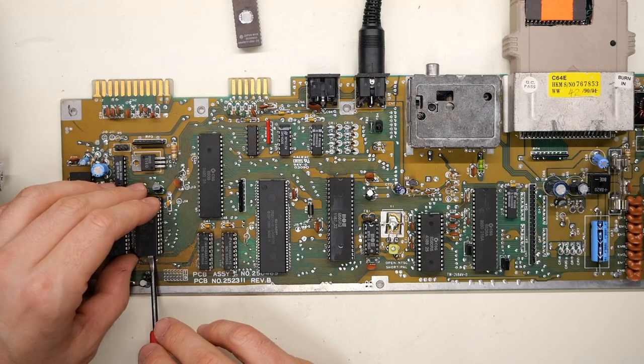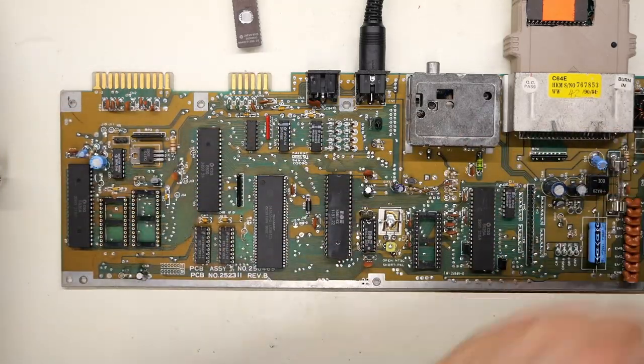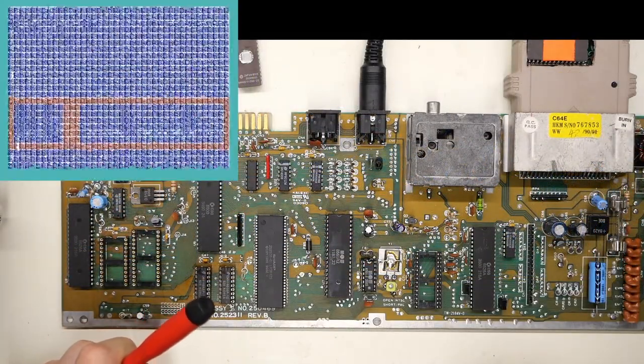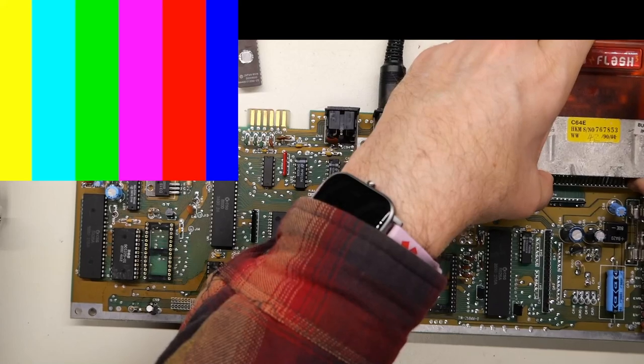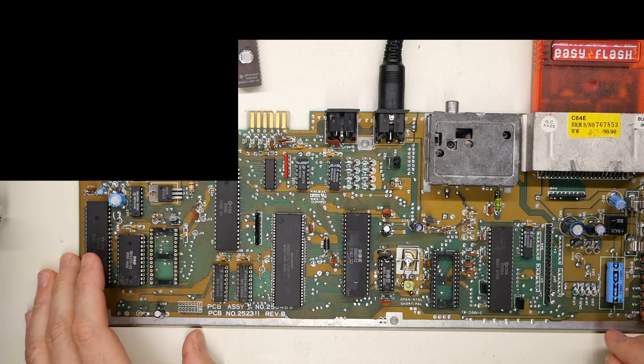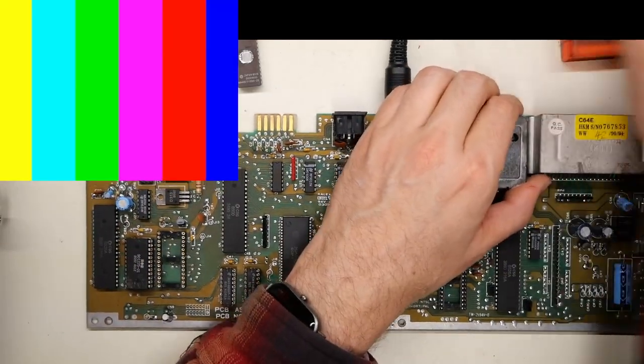What the heck is going on? If I take the chip out entirely and turn on the computer — I guess you don't need this chip in there. It kind of flies in the face of everything I always thought about this diagnostic ROM requiring the kernel and basic, or at least the kernel, to work. Clearly not. Just for fun, let's pop out the character ROM — yeah, that stops it. And the Easy Flash cartridge does need a working kernel and basic to run.